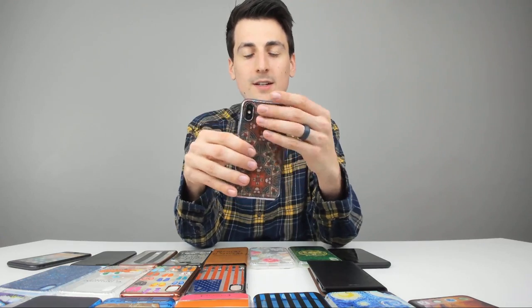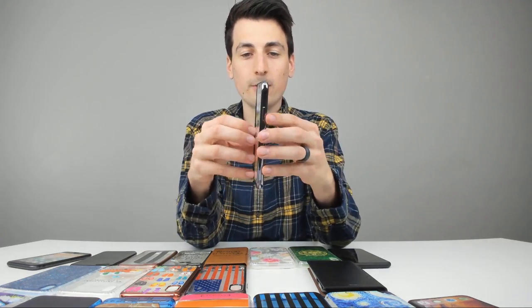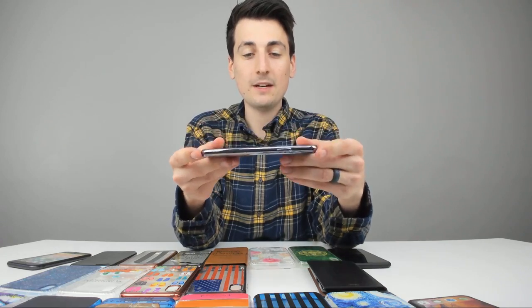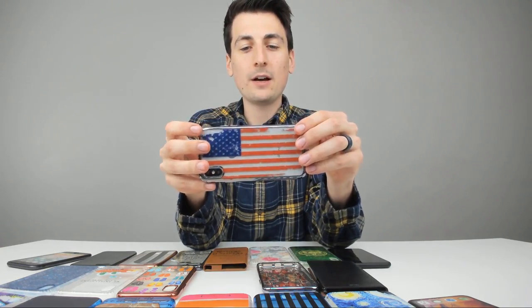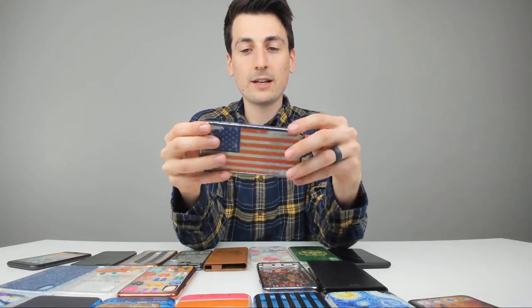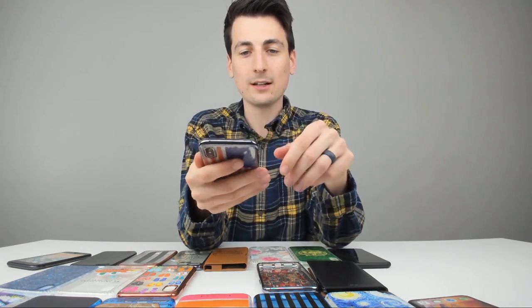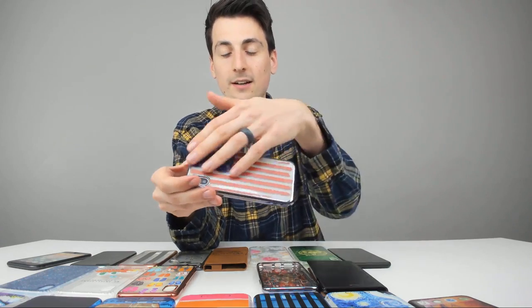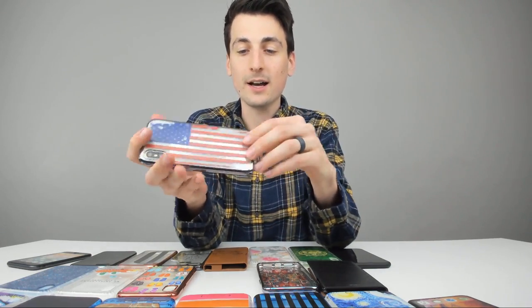Next up is this case — really love the design on the back and the shiny bumper on the sides. That little fake chrome finish looks really cool and is a neat accent for your phone. Now we got the American flag on this case, which looks really nice too with that same chrome shiny bumper. The American flag design is cool — you can't go wrong with being patriotic. I really like that it's faded and worn out; that's a really cool design feature.